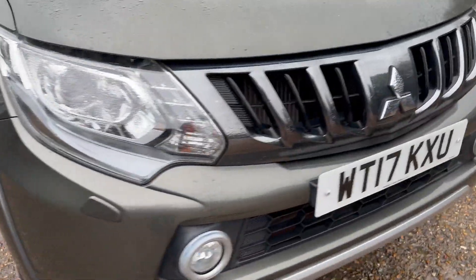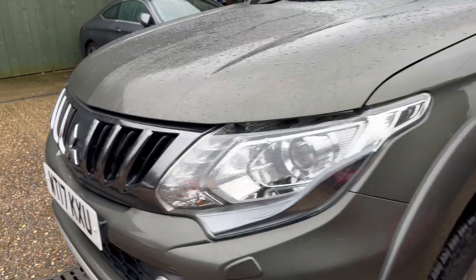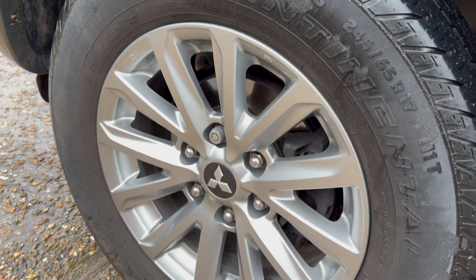That brings us to the front alloy — it's the first one we're going to look at, and we're going to look at the whole set today. Looking very neat and tidy on there. Coming across, you can just see some minor scuffing on the front bumper, but the grille looks really good and intact. Again, some more scuffing here on the front bumper. Coming up and over this wheel arch, looking really neat and tidy onto the second alloy.